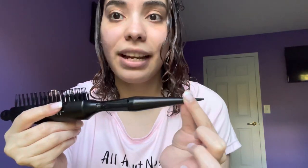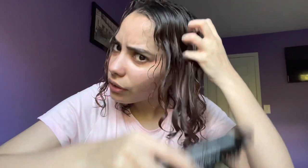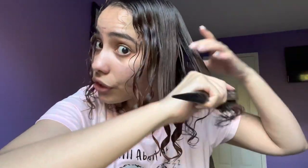Now if I wanted to, I could just scrunch right now and get definition, but I prefer to use my scrunchie brush. This part of the brush is for twirling — like when you're putting hair on and twirling for finger coils. I actually use this part to section, and then I take it to pass it through. See that? Look at those beautiful ribbon curls.